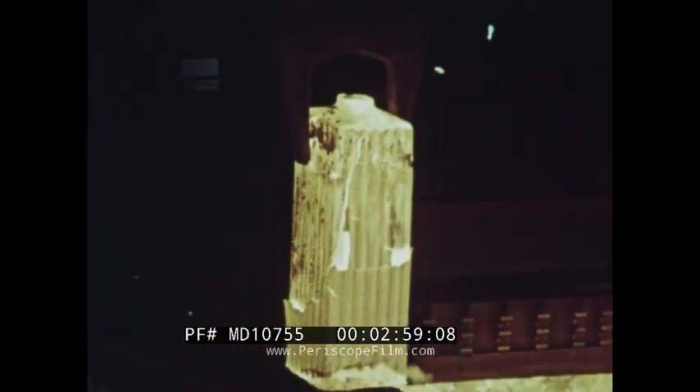When the ingot is ready for rolling, it is placed on a buggy — the pot car — which takes it to the primary rolling mill.